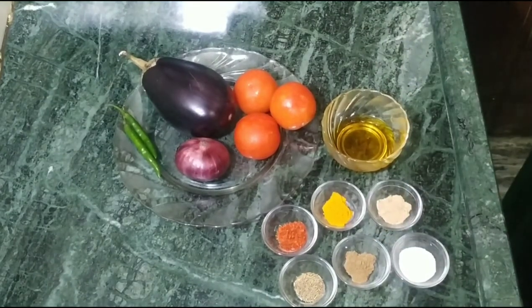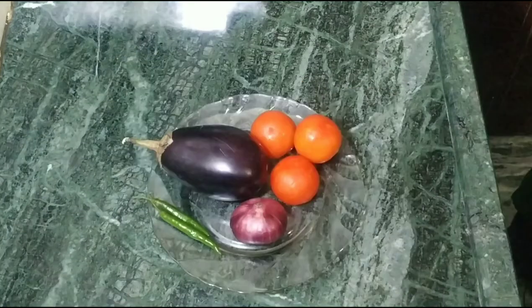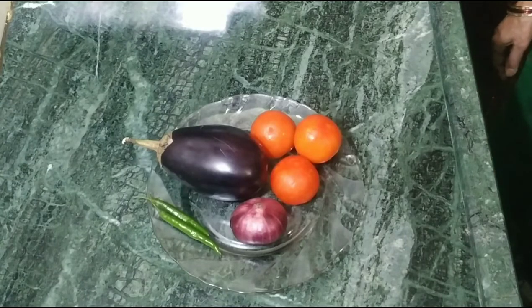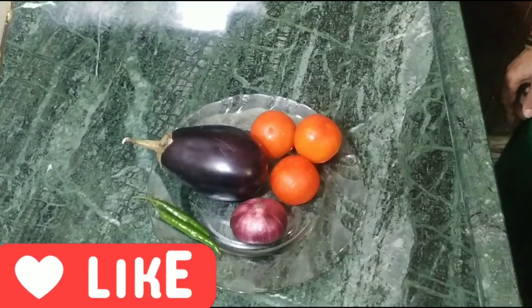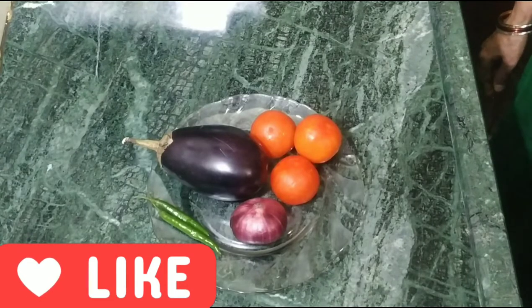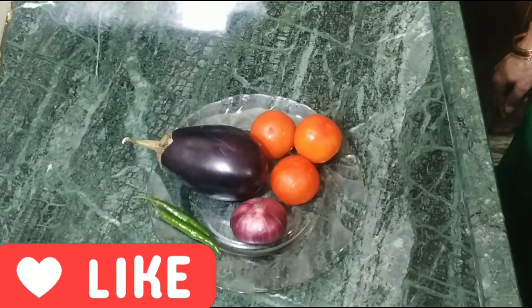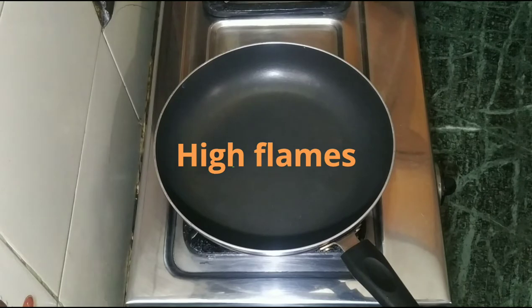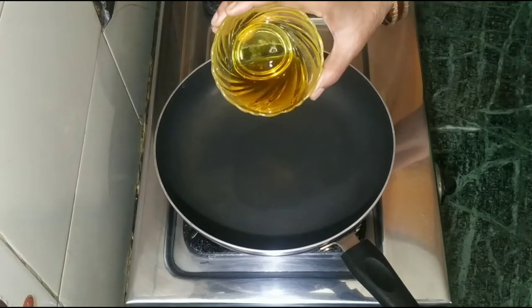Amchur powder and namak. First, we cut tomatoes, pyaaz, hari mirch. We have to cut the beans, but we will cut the beans later because after cutting, the beans become dry and are not good. You cut all the beans like this.